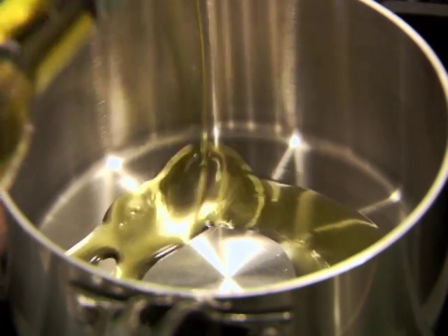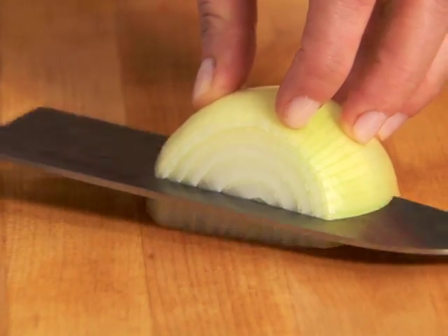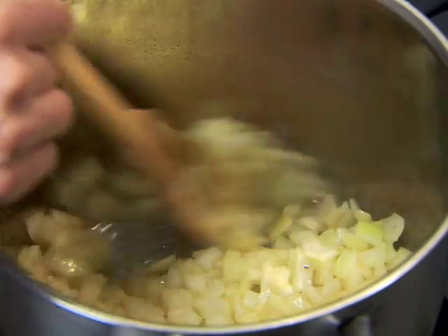In a non-reactive five-quart sauce pot, heat two tablespoons of olive oil, add a medium chopped onion, and sauté until it's tender and golden.